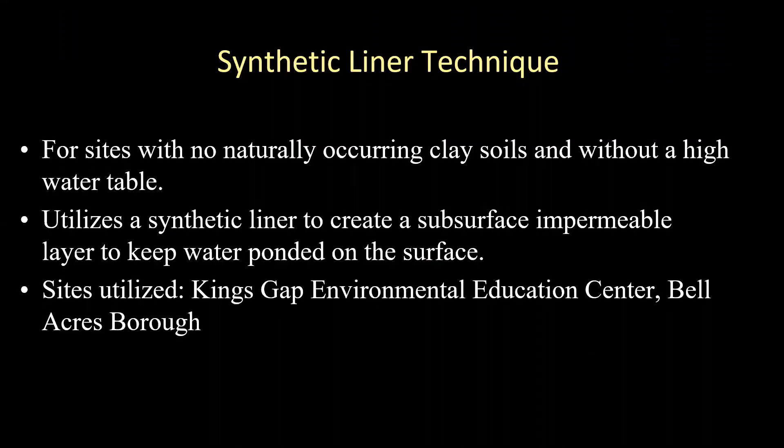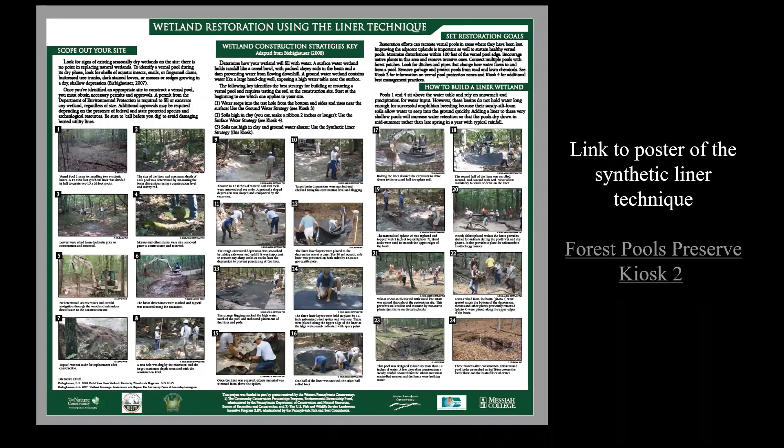We used another technique — the synthetic liner technique — at sites that didn't have any naturally occurring clay soils and also lacked a high water table. It basically uses an aqua-safe synthetic liner to create a subsurface impermeable layer to keep water ponded on the surface. We used this technique at four pools at Kings Gap, and also at the Bellacre Borough Project site. You deepen the basin, shape it, then put down the liner, which is sandwiched between two layers of geotextile fabric to protect the plastic liner from puncture. You have to be very careful not to drive construction equipment over it, then nail it down around all the edges and cover it back up.